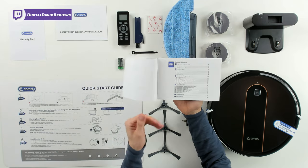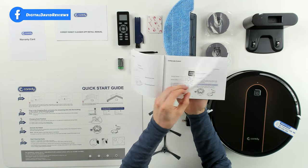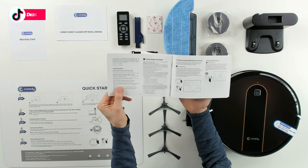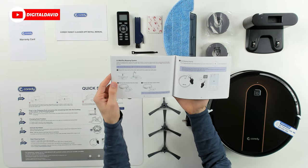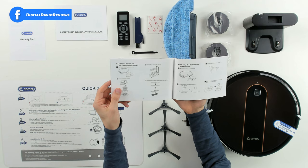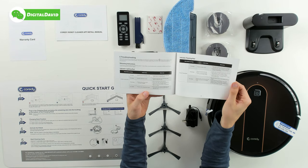Next we have our owner's manual walking us through all the product details — safety information, product information and controls, different accessories, remote control features, how to operate and program everything, a quick start guide, and a QR code for the mobile app. You can also learn about the included boundary strips, the mopping feature, cleaning schedule with different cleaning modes, how to care for the RoboVac, battery removal, and troubleshooting options.